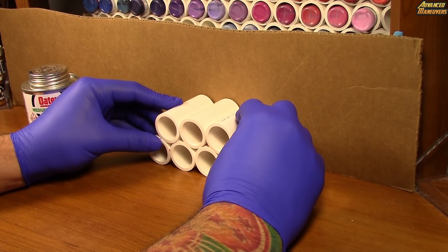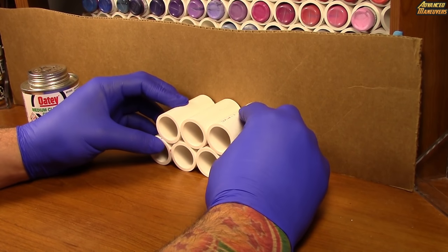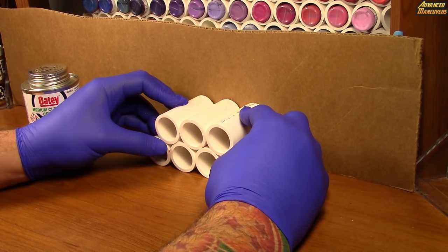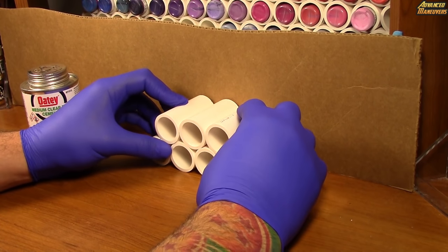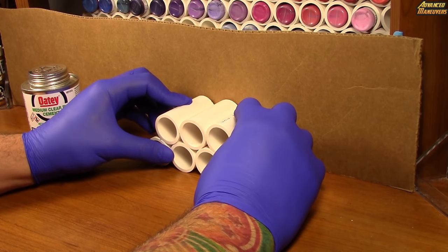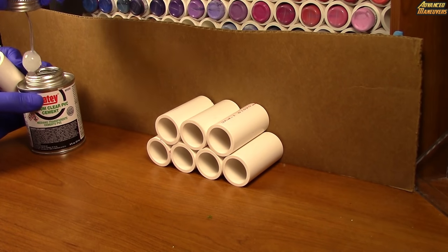One of the neat and interesting parts about this idea is that if you realize you need more space or more paints, the paint rack can grow with you. You can always go back to an existing paint rack and add on to it by getting a little more piping and a little more cement and building on. You basically get a paint rack that grows as you grow as an artist.